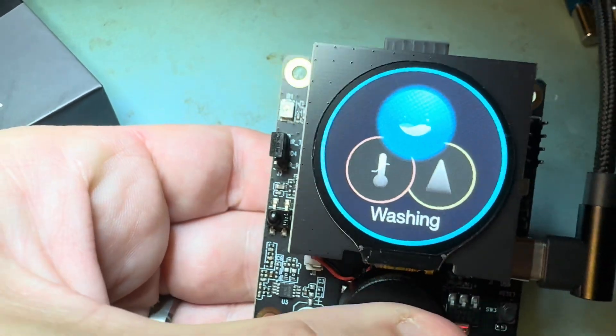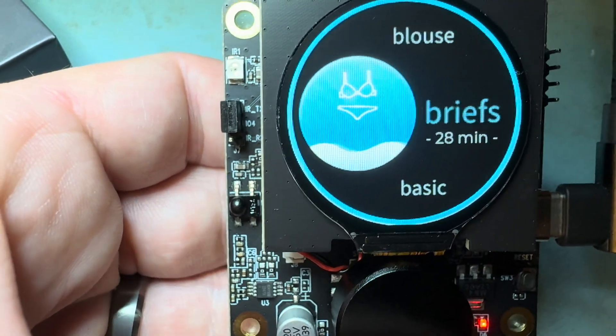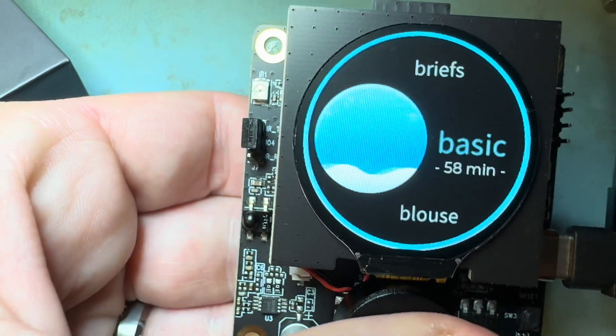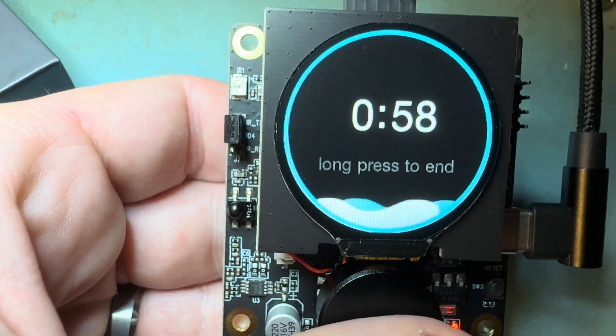This is the cool one — look at those animations. Select basic, just a little timer. See the little wave animations.